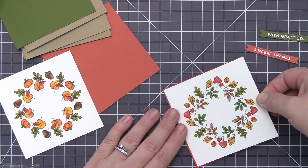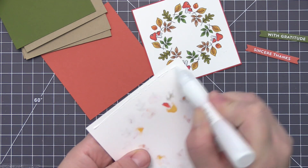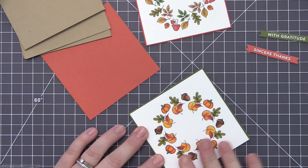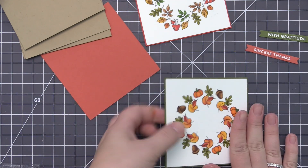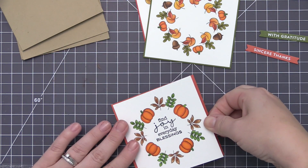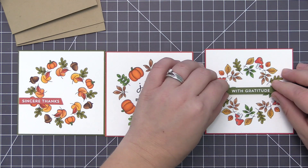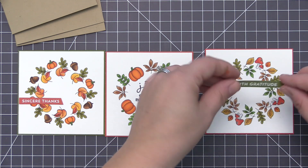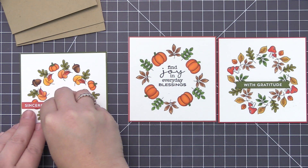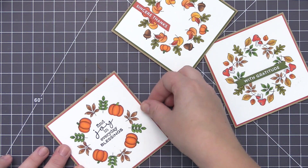Now we can start assembling all the cards. I'm adding the stamped panel to the cardstock mat using liquid glue, positioning it onto that colored cardstock piece. The three mat colors are Poppy — a bright red to go with the mushrooms — Jelly Bean Green for the second one to match those larger leaves and the sentiment strip, and Tangy Orange for the last one to complement those large pumpkins. I'm adhering the green sentiment strip with foam adhesive for a little added dimension, positioning it toward the bottom of the wreath. For the other sentiment strip, I trimmed both ends rather than keeping the fishtail formation and added it directly to the card base.